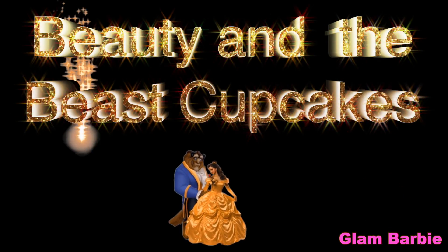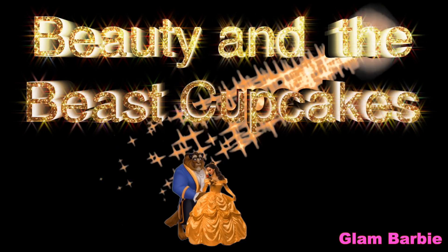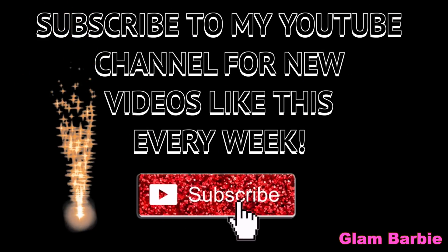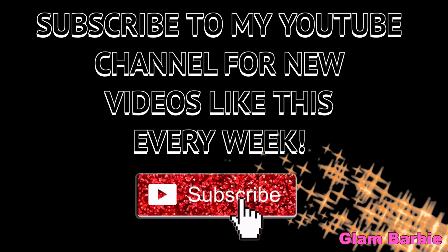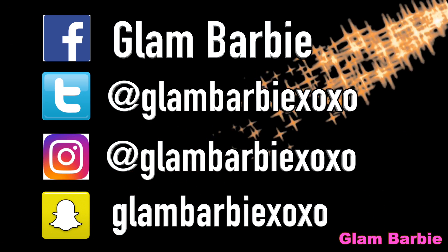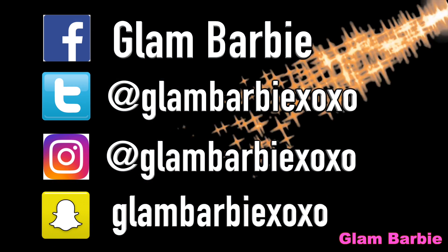Hello Glammies! On today's video I'm going to show you how to make these super cute Beauty and the Beast cupcakes. Before we get started, don't forget to subscribe to my YouTube channel for new videos like this every week. If you follow me on any of my social media, I'll follow you back — I'll leave my links in the description box.